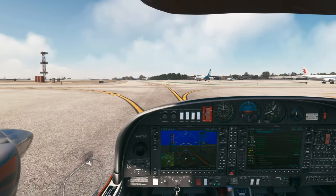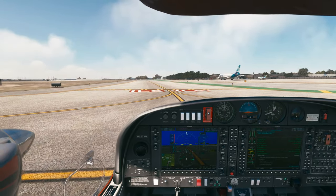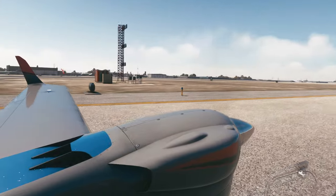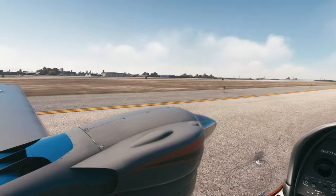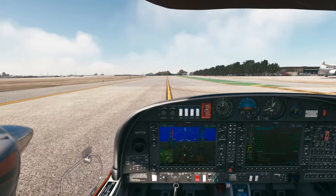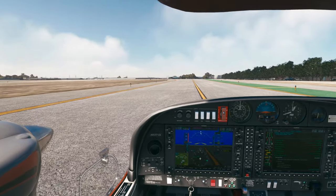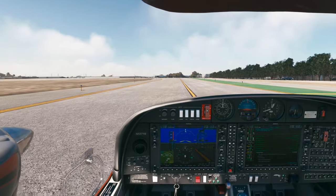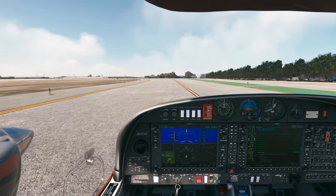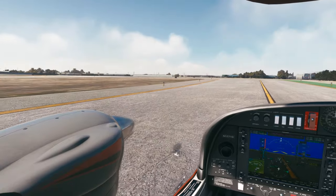Up here we have what looks like a hold short line — technically it is, it's an ILS hold short line, but they didn't tell us to hold short. I had a verbal with the chief flight instructor about two weeks ago and he was trying to stump me. One of his questions was: what are the two hold short lines at an airport? It wasn't something I'd covered in studying, but I knew it from Flight Sim — I knew the ILS hold short line from Flight Simming. Score one for Flight Simming.